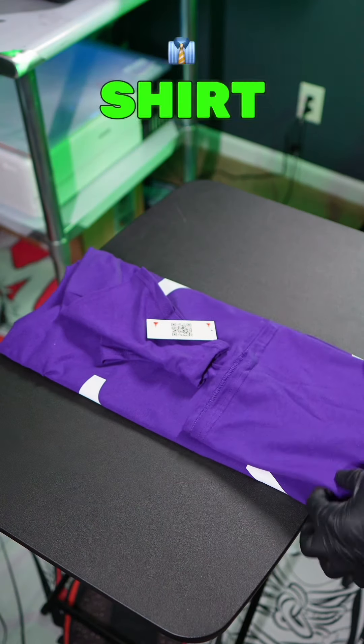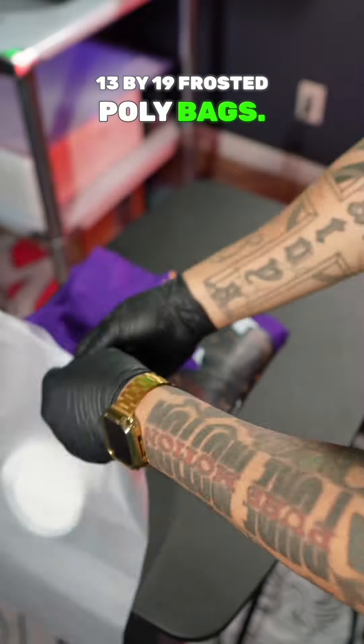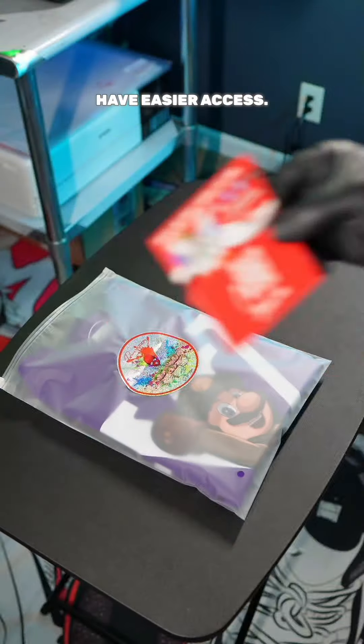Now you just went from selling a shirt to selling a brand. Once you get that all folded up, then you want to get you some 13 by 19 frosted poly bags. Use Ziplocs so your customers have easier access.